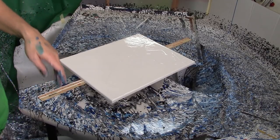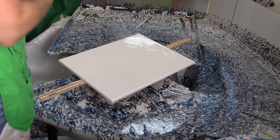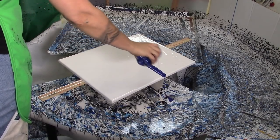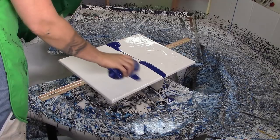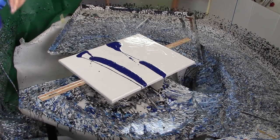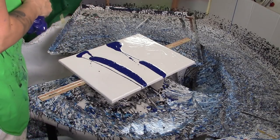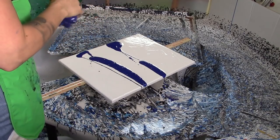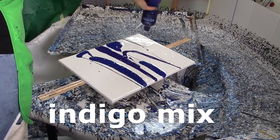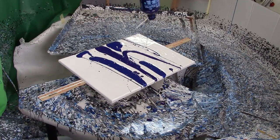We're going to go with some more purpley blues this time. I love, love, love that indigo color so much. That's ultramarine — and this is your indigo. I don't have a lot of it, so that's all my indigo. This is tinted ultramarine blue, so it's just the ultramarine blue with white added.